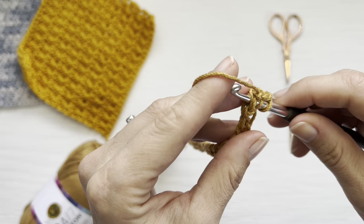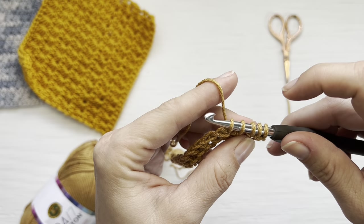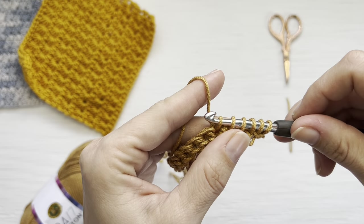Now working in the first single crochet stitch, insert your hook, yarn over, and pull up a loop. Then come across into the next single crochet stitch, insert your hook, yarn over, pull up a loop. You now have four loops on your hook. Pull up one more loop in the next single crochet so that you now have six loops on your hook.